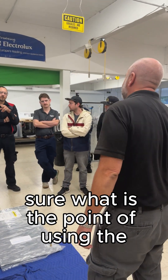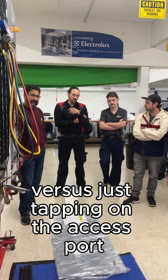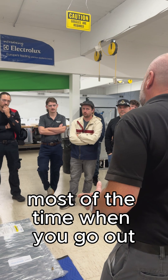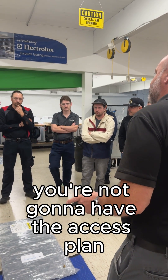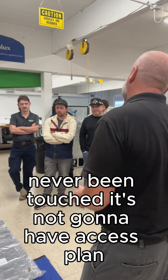Can I ask a question real quick? Sure. What is the point of using the piercing pliers versus just tapping on the access port on that filter dryer? Most of the time when you go out, you're not going to have the access. If it's a virgin fridge — never been touched — it's not going to have access.